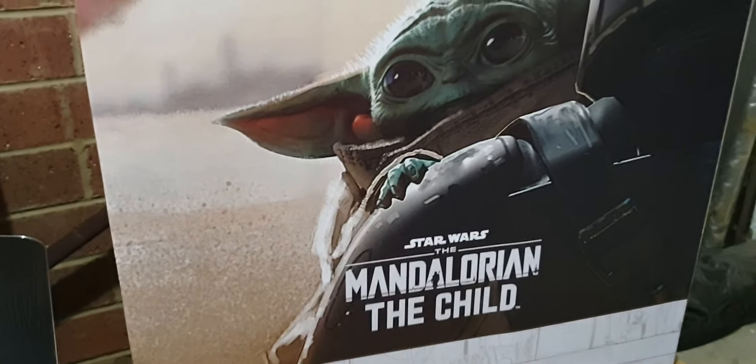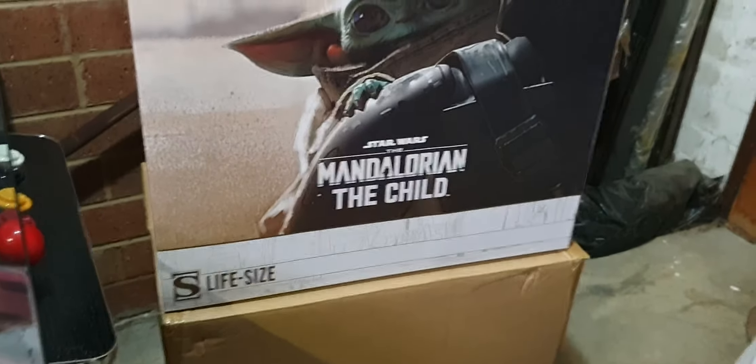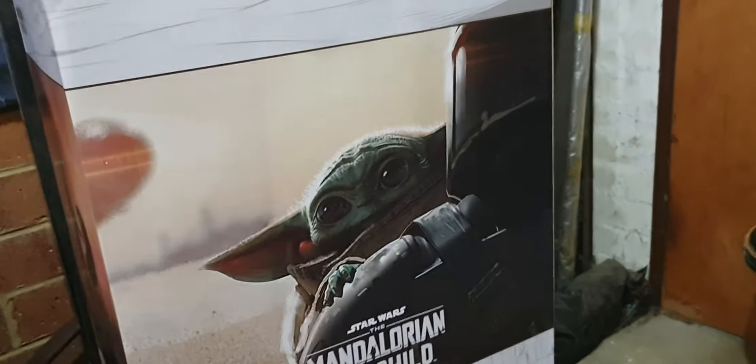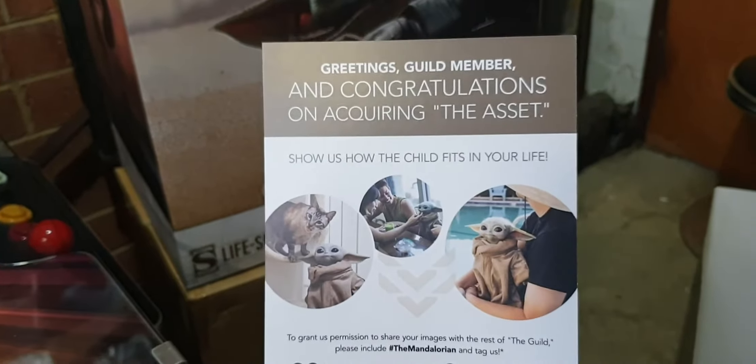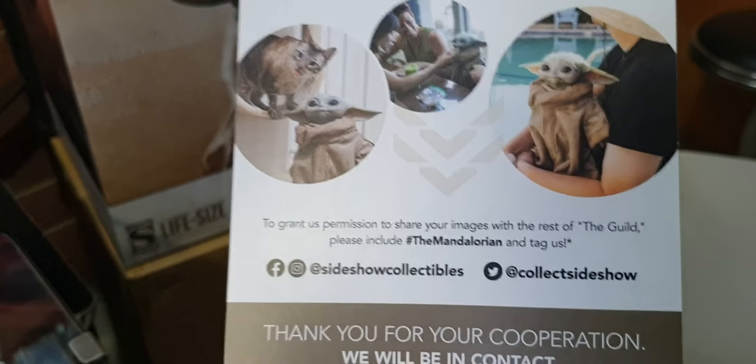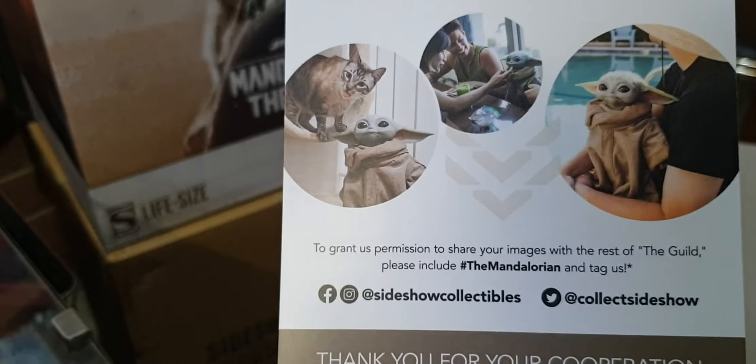The Child is in! I have the asset. There's the box it came in - the life-size Child from Sideshow Mandalorian. Big box came in, also has a normal Sideshow slip. Child life-size, Disney Plus, of course Sideshow. It also comes with a greeting from the guild member, congratulating you on acquiring the asset and asking you to show how your child fits in your life.